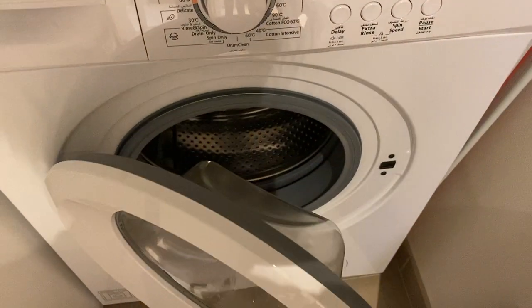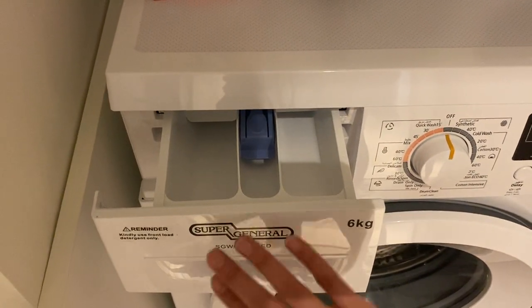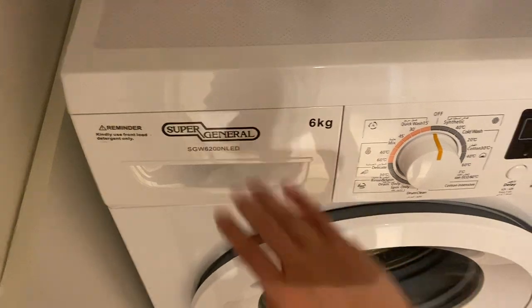Open the lid, then close it. Open the cover and put the soap inside, then close it.